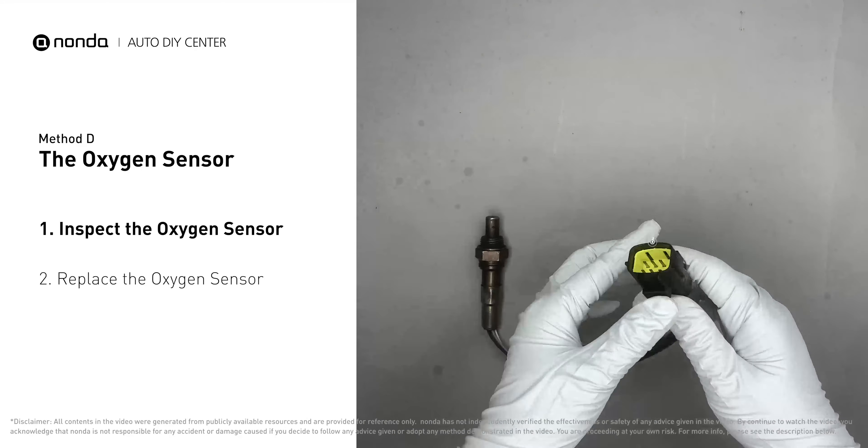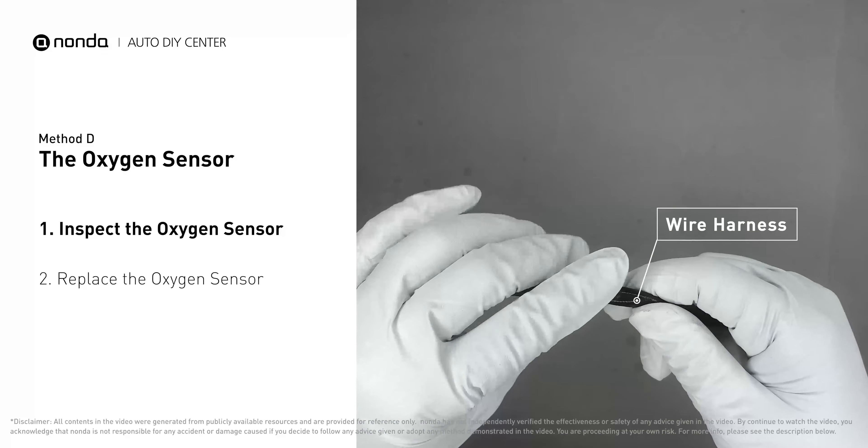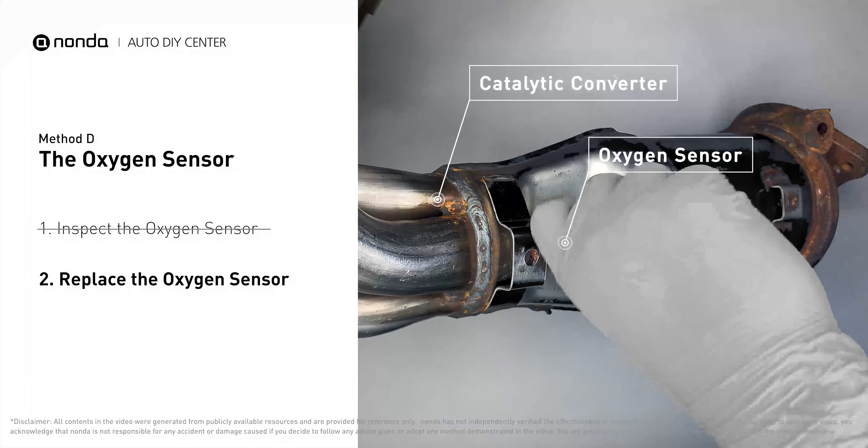Inspect the oxygen sensor's electrical connections, wire harness, and metal tabs for any damages. If damages are found, replace the oxygen sensor.